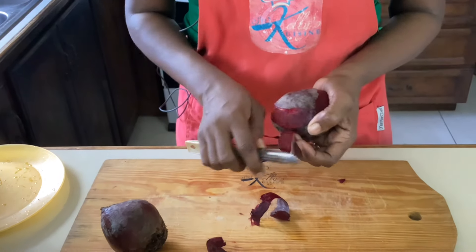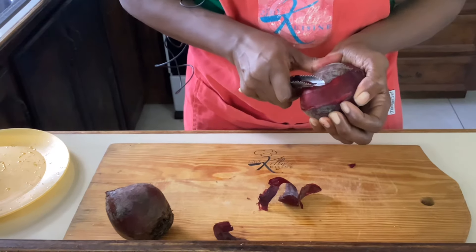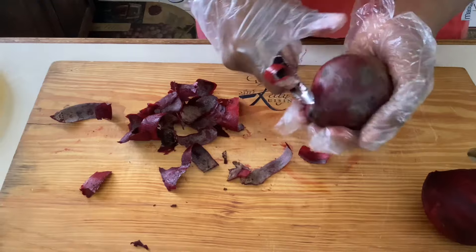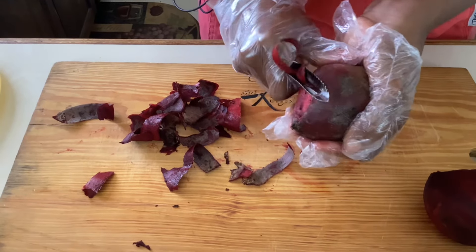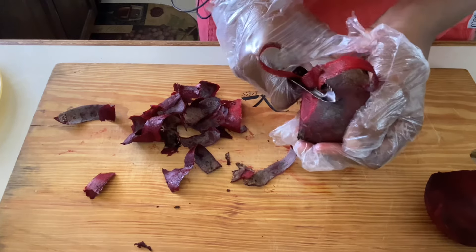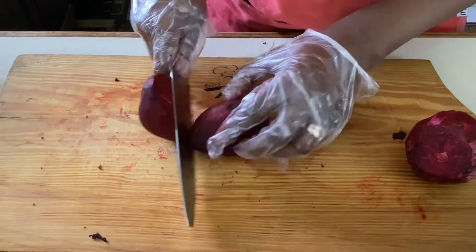If you happen to be using a knife, please don't go too deep because we don't want to remove all of that goodness from our vegetables. Beets are known for leaving a red stain, so if you don't want red stained hands, I suggest using food gloves at this stage.